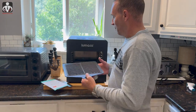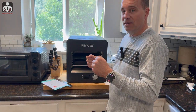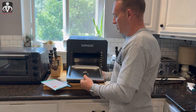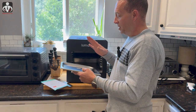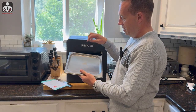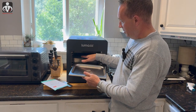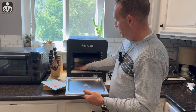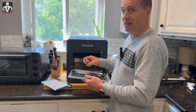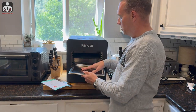Always wash the cast iron grill with nothing abrasive — just rinse with warm water. The other important thing is the drip tray. You need to fill it with water; there's even a water icon on it. When anything drips from the grill, it goes in here. If you don't have water in the drip pan, it's going to smoke and set off those smoke alarms. Fill the drip pan with water and place it on the lowest level.